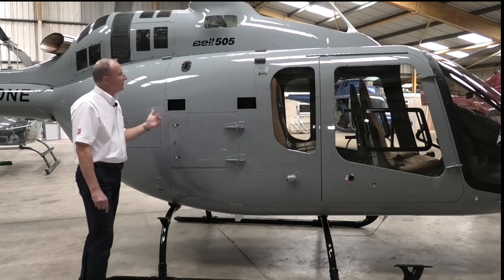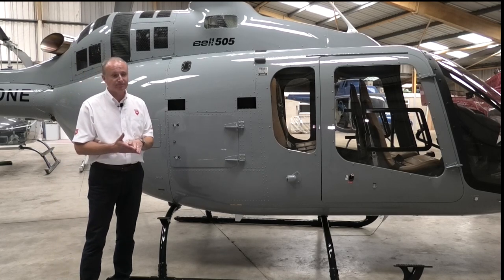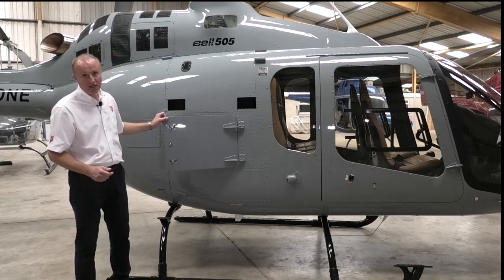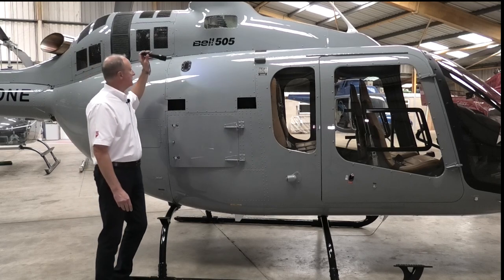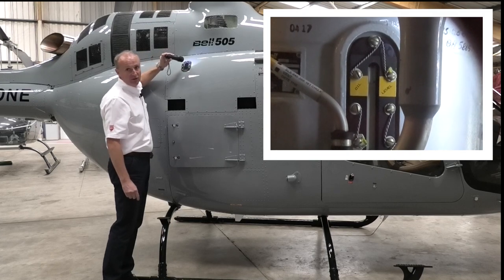Moving rearwards — as we've said previously, there are very few panels to open on this aircraft for the pre-flight and you don't need to break into any oil system. The next item we're going to check is the transmission oil level. It's through this window here — you will need a torch to do this — and as you can see from the inset, the level is perfect.